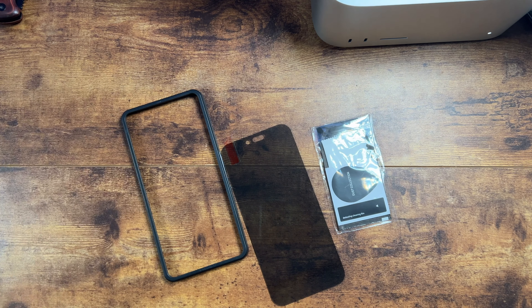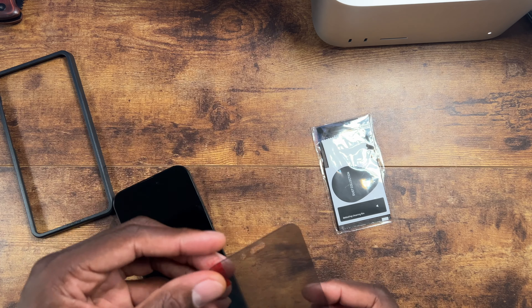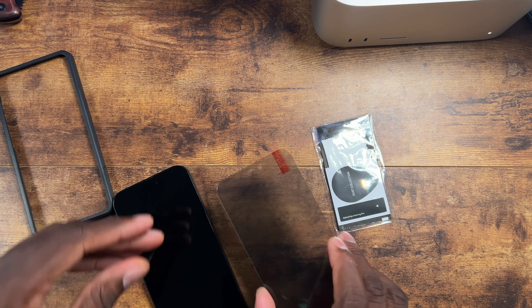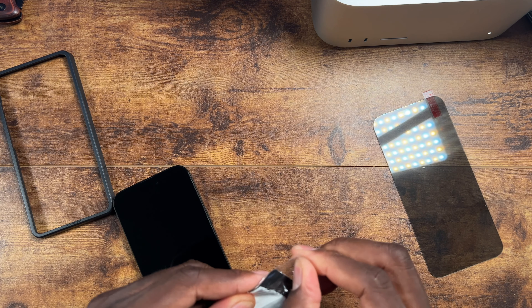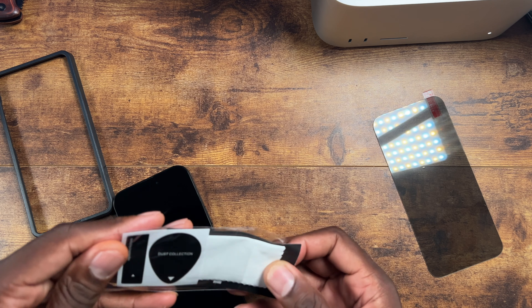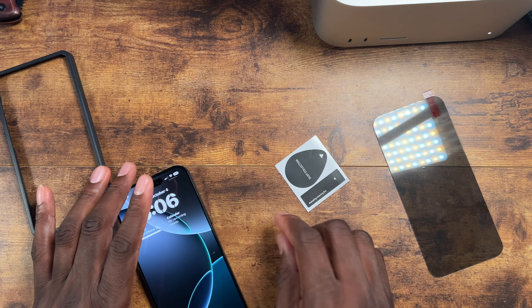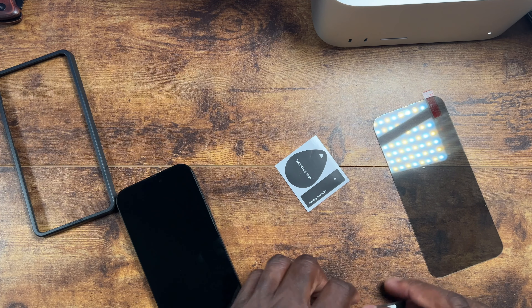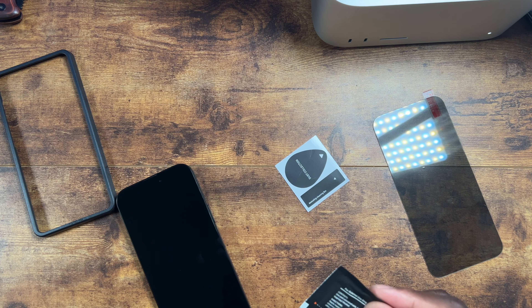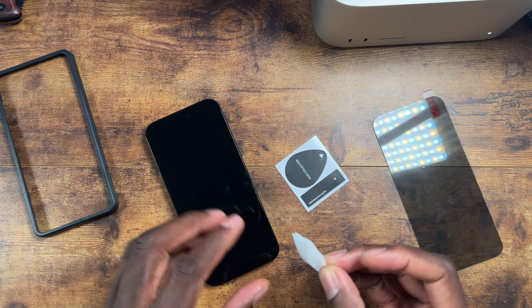Here's the phone. First thing I'm gonna do is get this open and clean it up. Nine dollars, folks, for four tempered glass — two clear, two privacy — that's just a great deal. So let's do the wet wipe first.